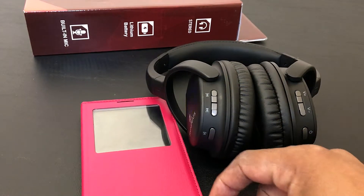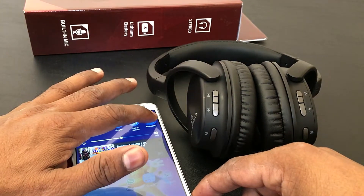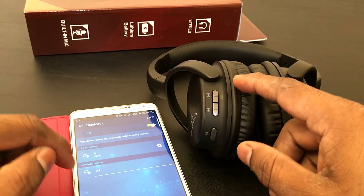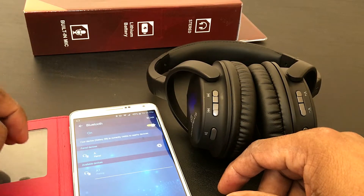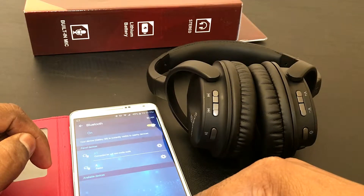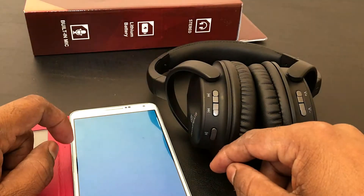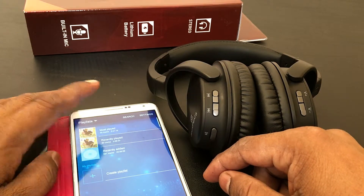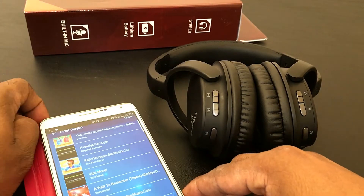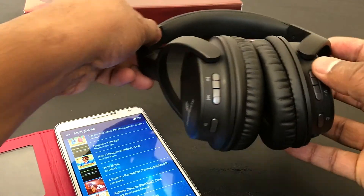Now I'm going to pair this one with my Note 3. Let's go into Bluetooth and scan for A1. A1 is the Bluetooth name for this headphone. I found it, so I'm pairing it right here. It's paired now, so let's play a track. Let me set my phone's volume to maximum.